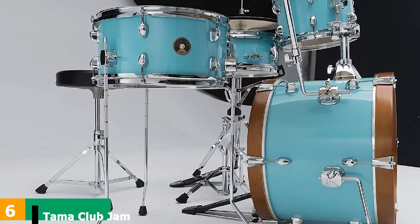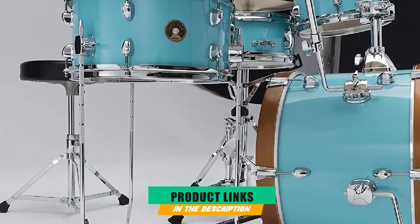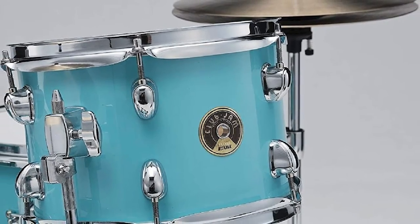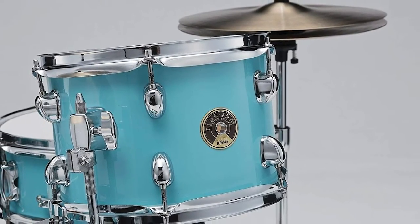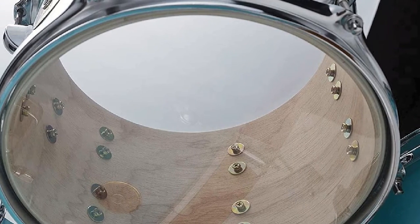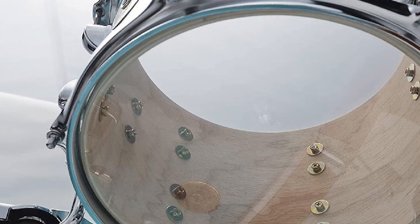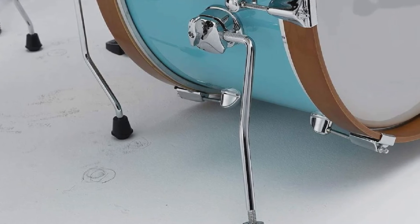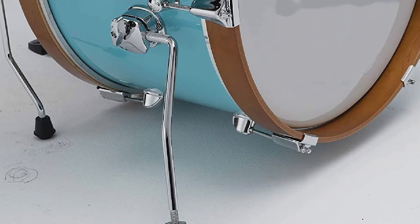The number 6 position is dominated by Tama Club Jam. The newest addition to the compact lineup, the Club Jam kits are really beautiful. The off-color hoops and classic finishes are eye-catching and stylish. The bespoke Club Jam logo is sleek and looks great with the vintage-style chrome hardware. This kit also comes with a 50s-style cymbal holder mounted on the kick drum, which is a nice touch. The shells are a blend of Mersey and poplar, and they sing wonderfully. The kick drum is a punchy 18x12, a perfect size for beginners as it will cut through when needed, but won't blow the house down while you're working out how to play the intro to Good Times Bad Times.